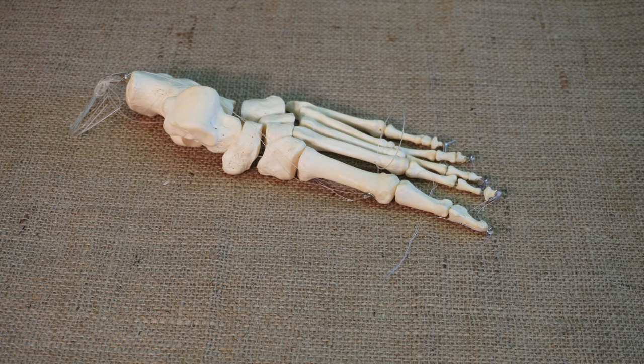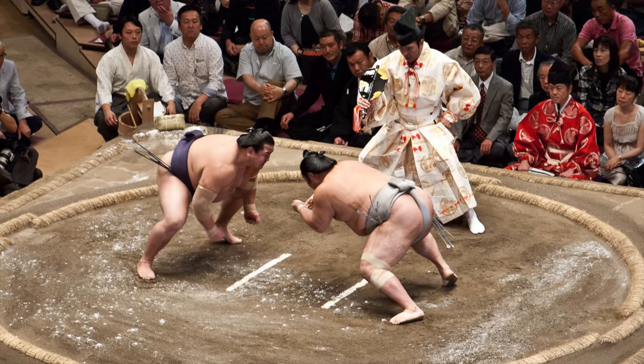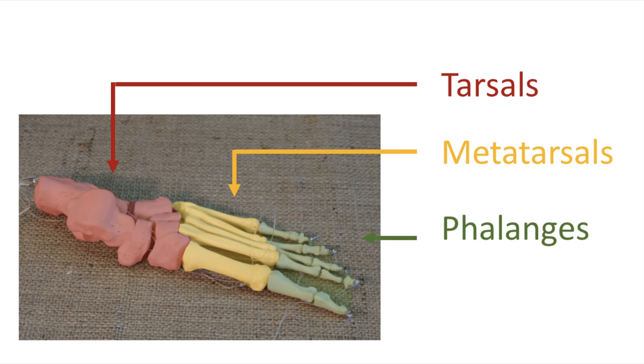Next, let's consider the feet. Each contains 26 bones, similar to those in the hand, but structured for strength rather than flexibility. Again, the bones fall into three categories called tarsals, metatarsals, and phalanges.